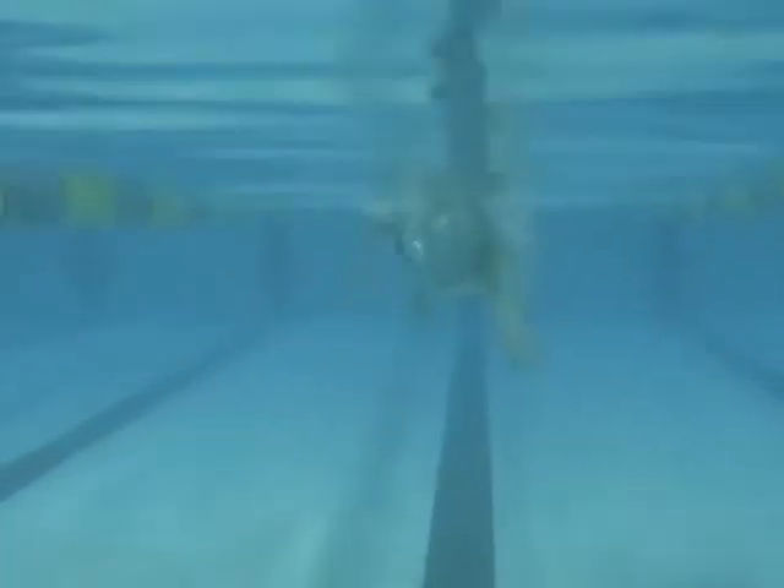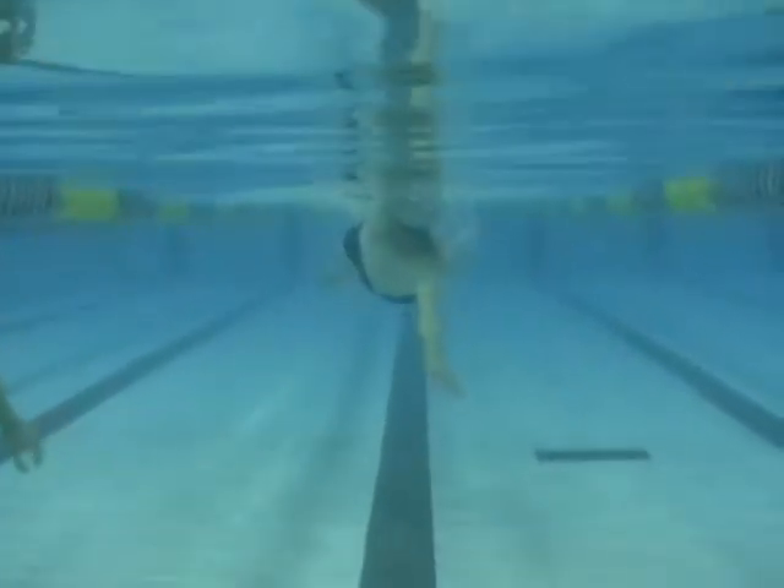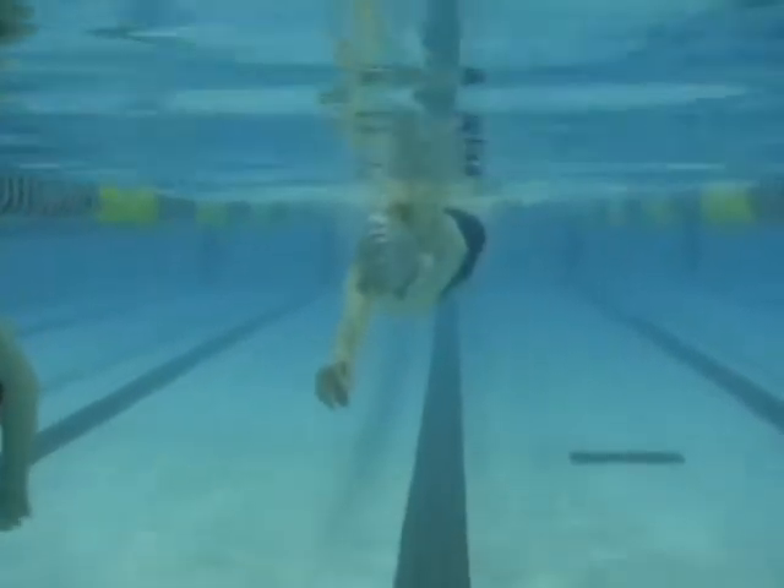Here we're covering some ground. You can see that body roll, and you're getting a little quicker on that catch. It's giving you a lot more momentum. Your body position is really nice here.